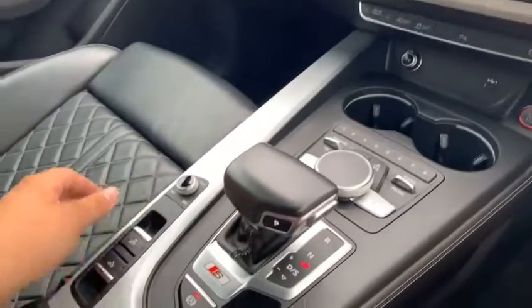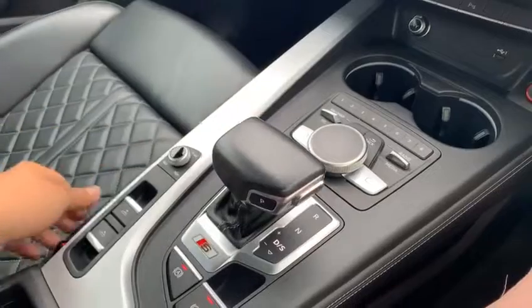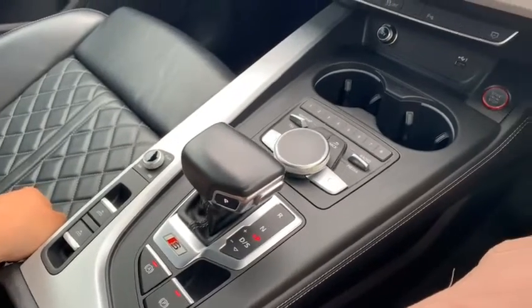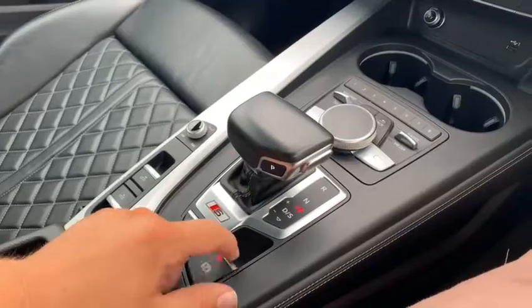You've got your gear selector down here. As you put the car into drive, press the button and knock it back. You can go into a manual mode, and then press the button to go back into park. You've got your electronic handbrake down there as well — it's all electronic.